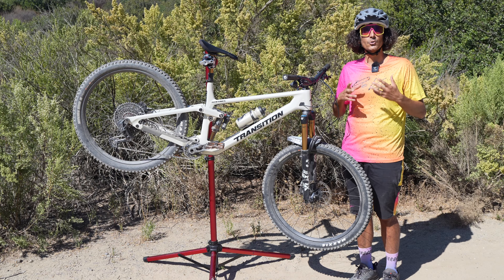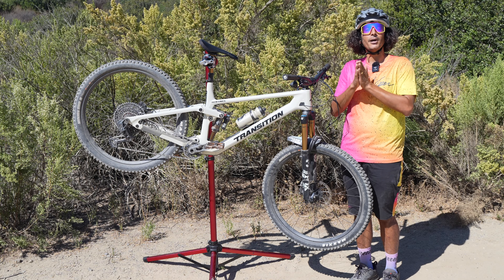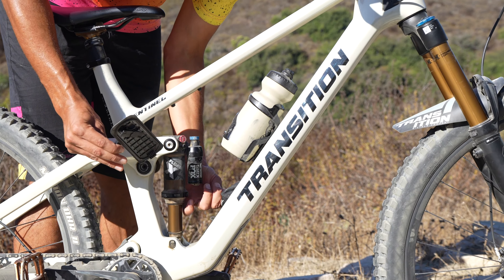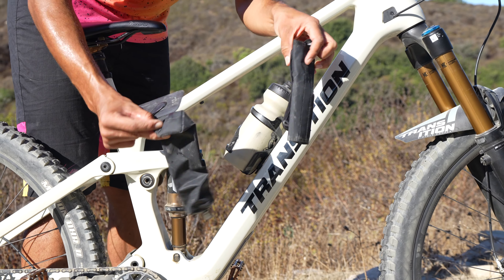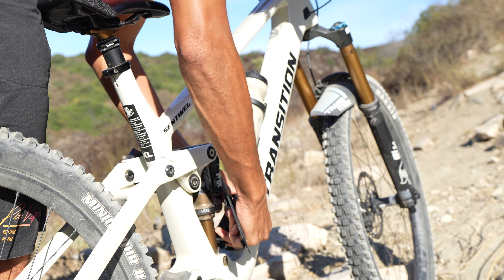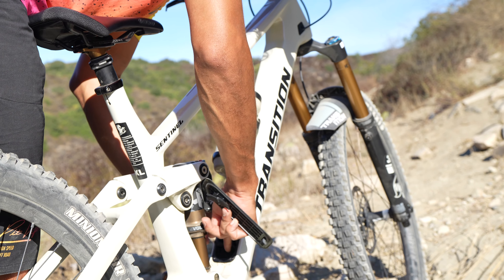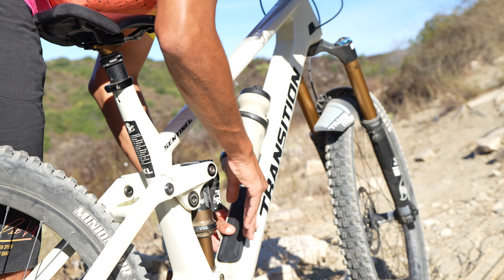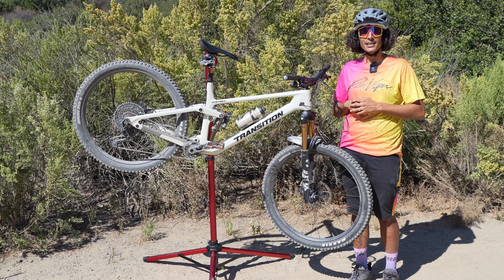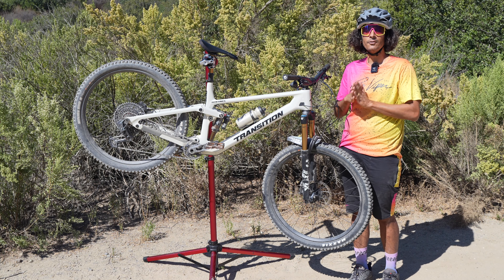That's something I'm very happy that Transition kept — the Sentinel feels like a very well-rounded 150-millimeter trail bike. What goes down must go up. A couple of notes here: seat angle feels dialed on steeper climbs. I have a high saddle height of 805 and it feels like I am pretty on top of that BB. Through the technical sections, plenty of traction, still very maneuverable up front. I do like that it's not as slack of a head angle as the previous Sentinel — this is definitely a much flowier trail rocket.